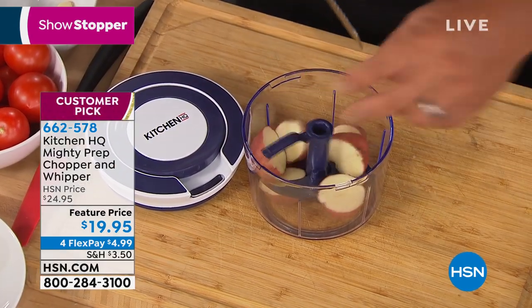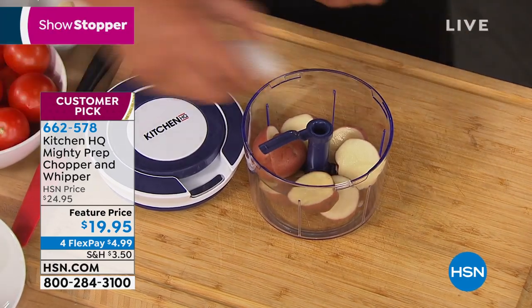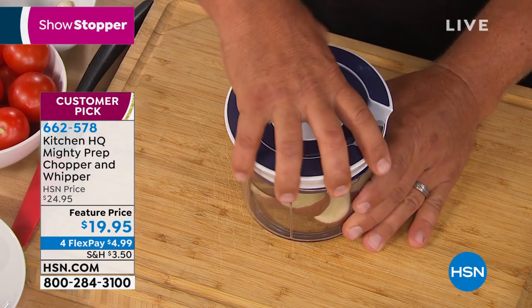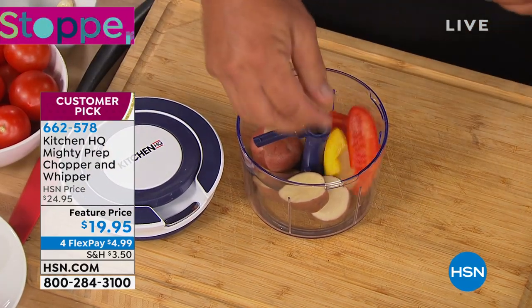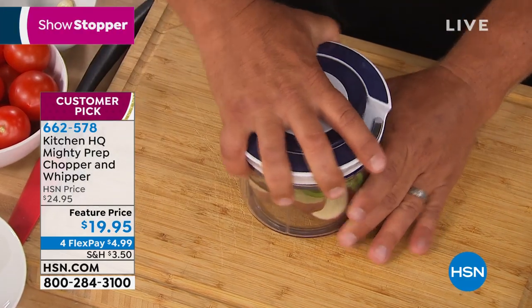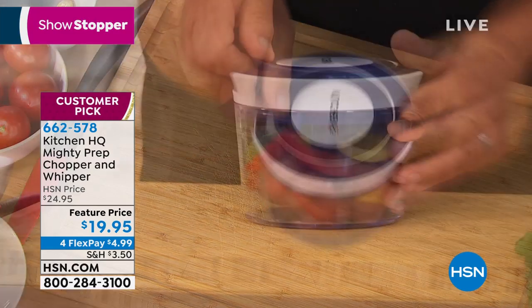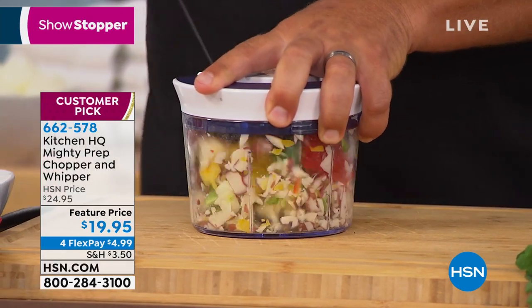For a lot of us, we don't have confidence in the kitchen. Knife skills are not my forte — and even if I were a professionally trained chef, I couldn't be as precise as this great little device. You put everything inside, all you do is pull the handle.